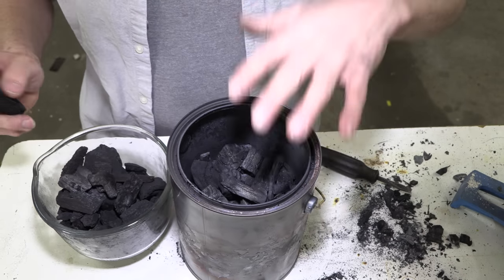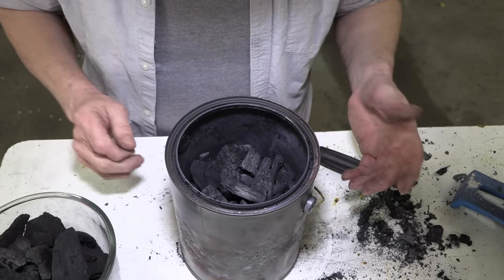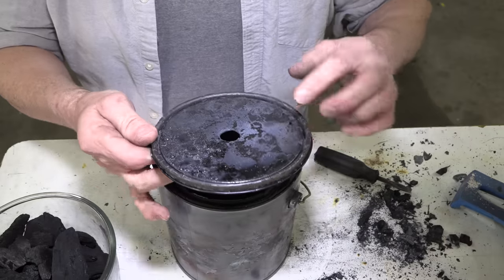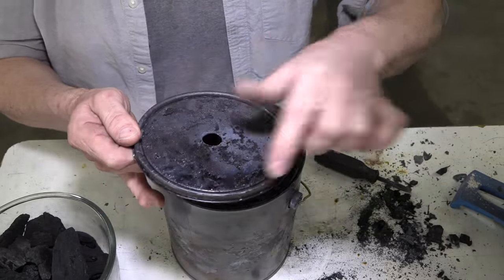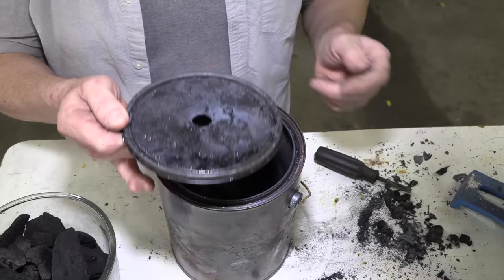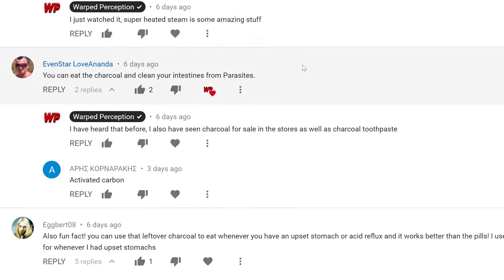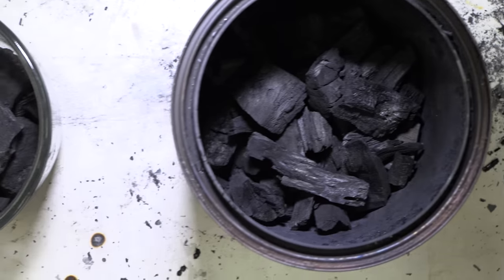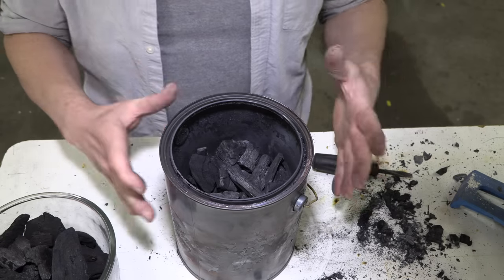Just for reference, this container was almost full before cooking it, and I can see that even the tars from the wood have been pretty much disintegrated — burned into ashes. Somebody had a great idea, they asked that I eat some of this charcoal, saying it has health benefits. I'm not going to eat it, but I am going to see if we can cook something.